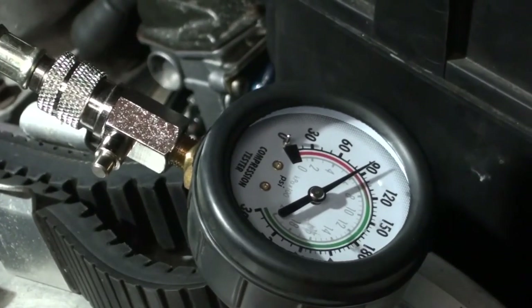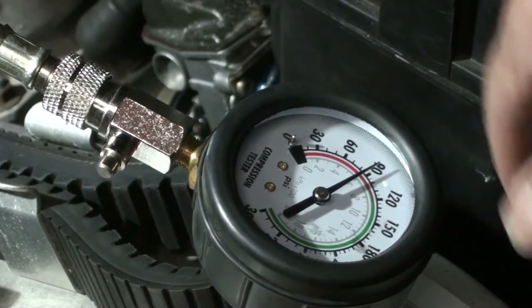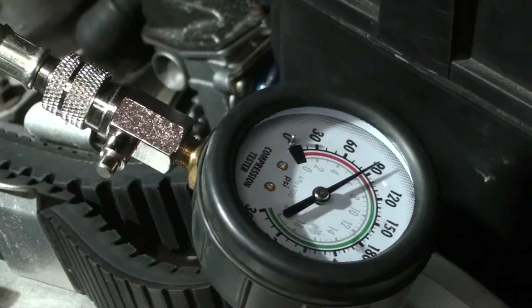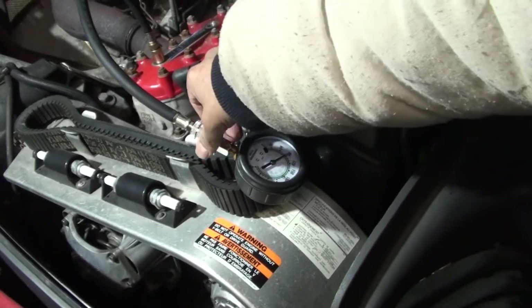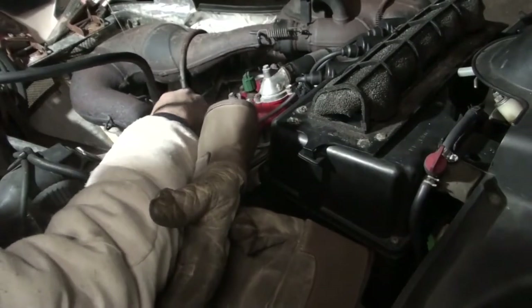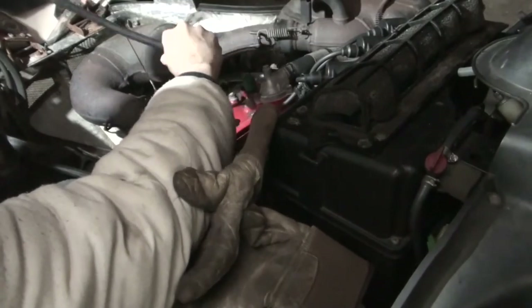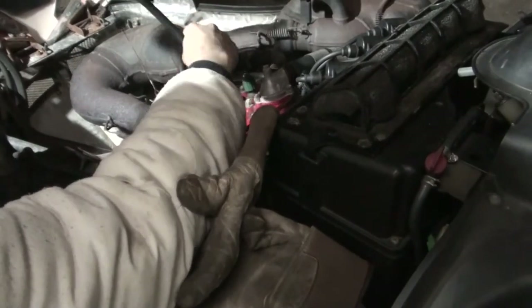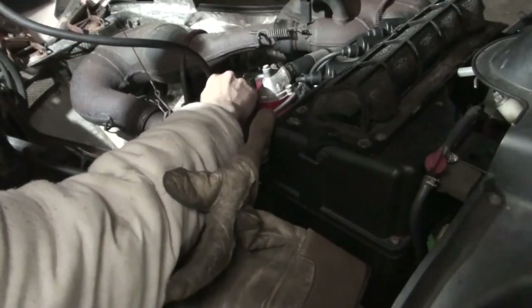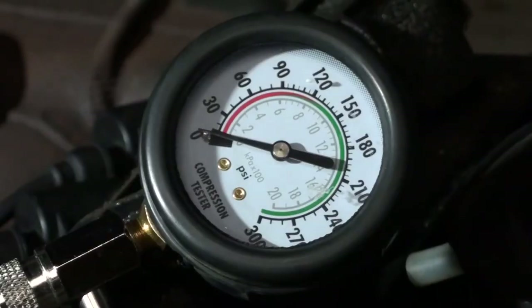You have to keep pulling until the needle stops rising. Right now it's at 90 psi, which is the compression for the first cylinder. I'm going to release the pressure and hook this up to the next cylinder — cylinder two, the one I said I have some issues with. Let's see what the reading is. If it is bad, I will need an engine rebuild, which won't be expensive. This is the cylinder number two test.